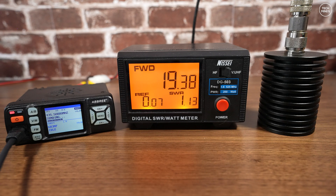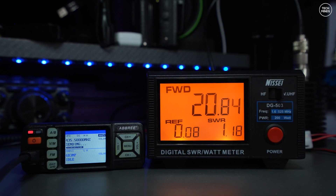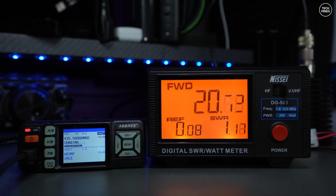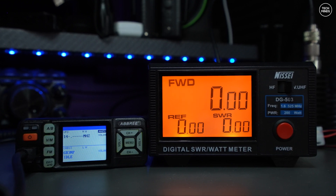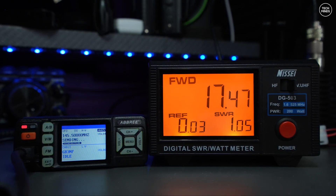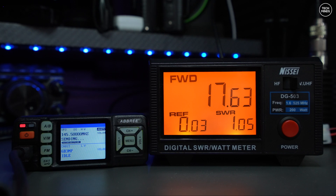However, I redid this test with the radio plugged into my 13.8V main shack power supply. On 70 centimeters at 435 MHz we get a smidge over 20 watts, and on the 2-meter band at 145 MHz we see an output of around 17.5 watts. So there's not really that much difference between using a 12V supply or a 13.8V supply.